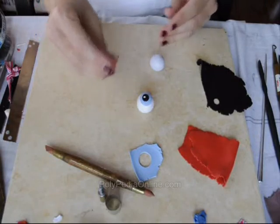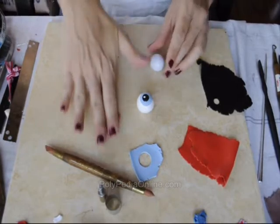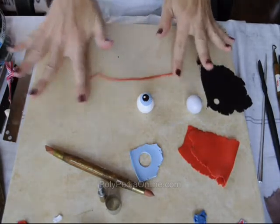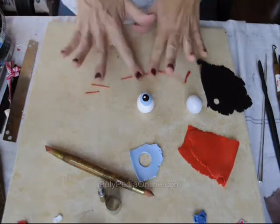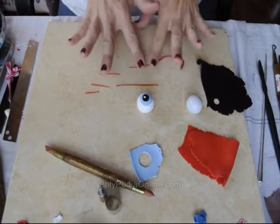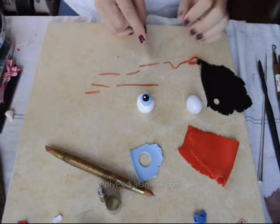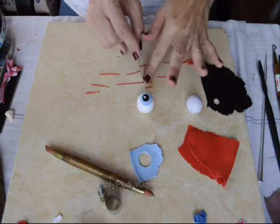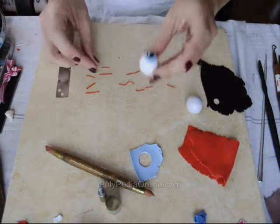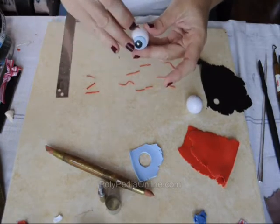The red clay will be used to create small veins all around the eyeball. I'm cutting a small piece and rolling it to a thin snake, then cutting it into pieces. It doesn't have to be accurate — no measuring needed. Placing them all around the eyeball.